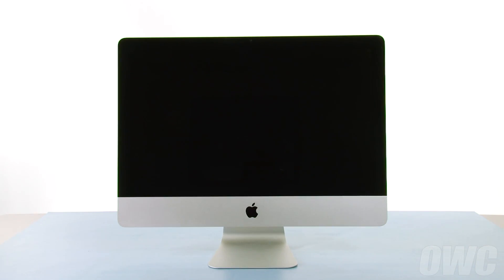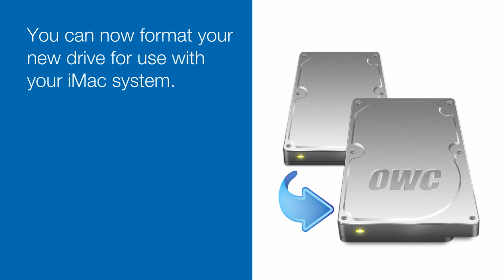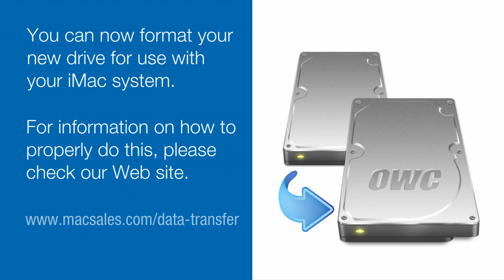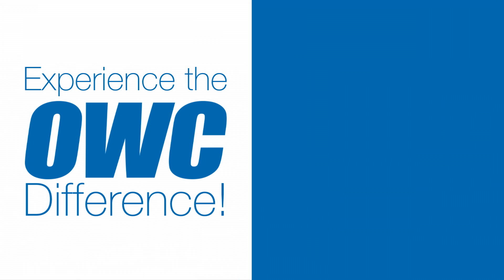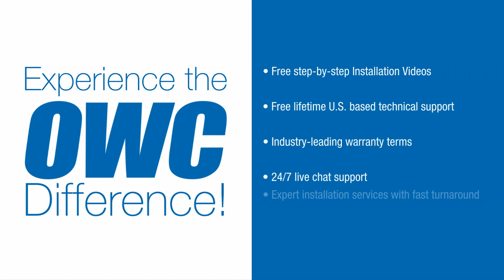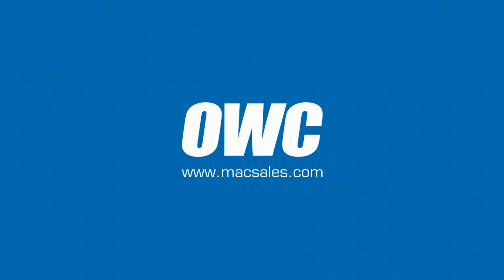You may now hook your iMac back up, plug it in, and turn it on. I'll see you next time.